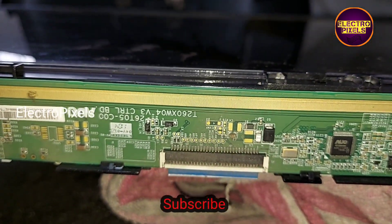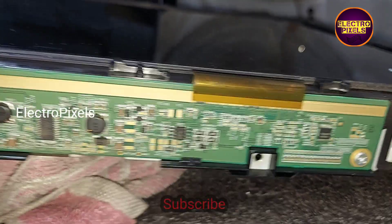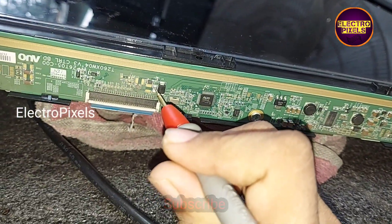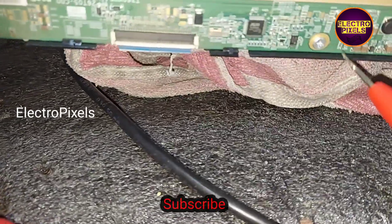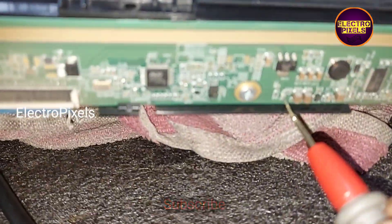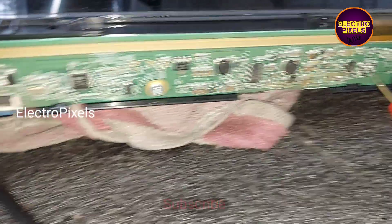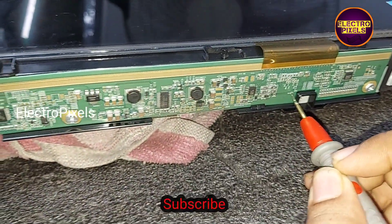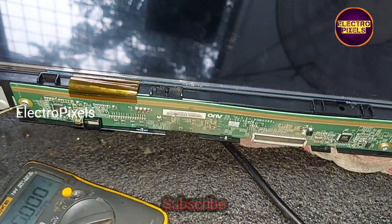This is the panel scalar board. Before starting the repair, we first need to check the basic panel voltages using a multimeter. First we are checking the basic input panel 12-volt panel VCC — the 12-volt input panel VCC is present. This is the AVDD voltage, this is the VGH voltage, and this is the VGL voltage. All basic panel voltages are present in the scalar board.